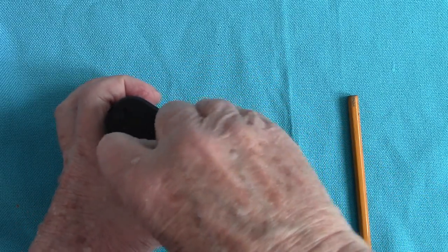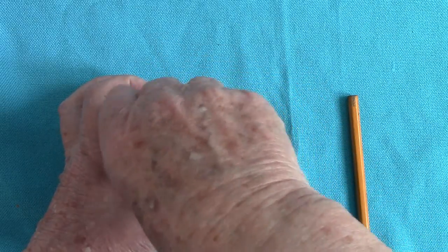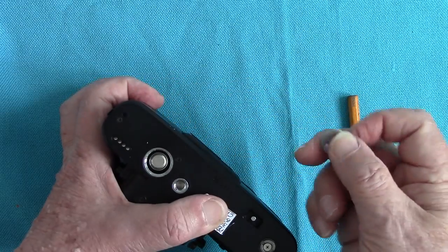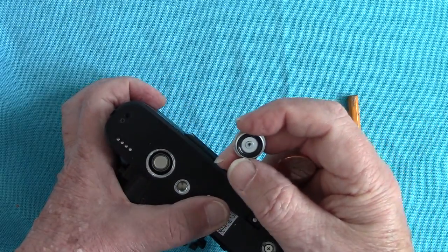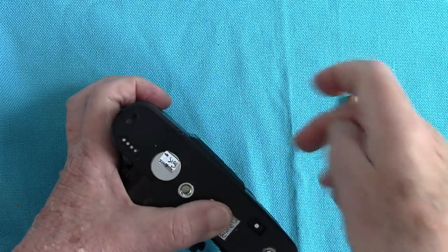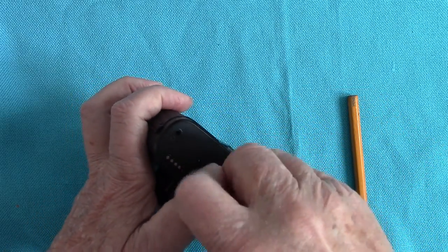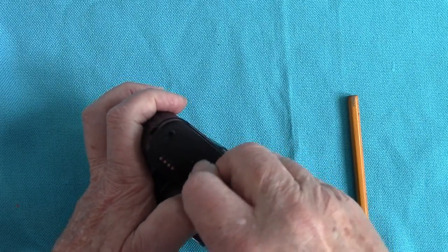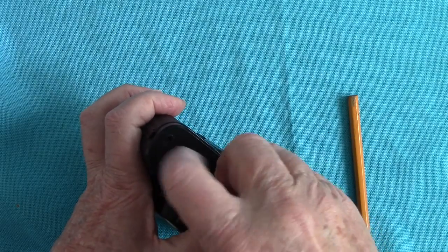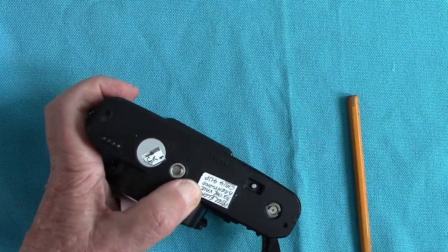The one and a half volt batteries — you've got to have it with the plus side down and the minus side up, I think. This camera won't work unless there are batteries inside that are good. That's the minus side up and the plus side down. So make certain you check your batteries when you're going on a trip, because otherwise you're stuck — if you're in the Amazon jungle somewhere, the Amazonian Indians don't sell one and a half volt batteries.